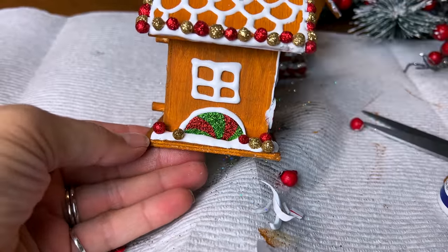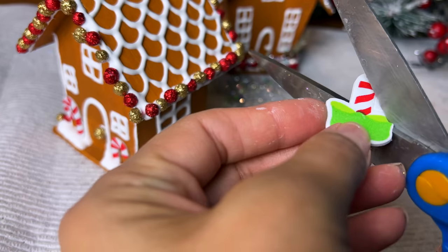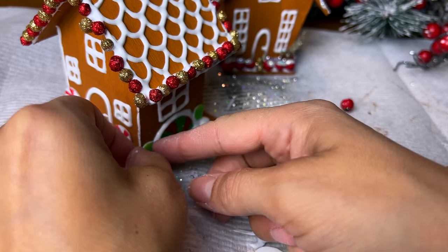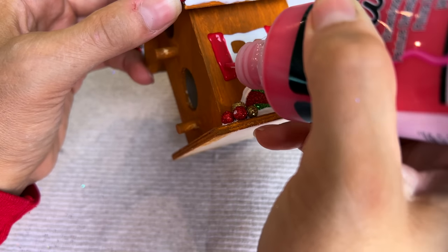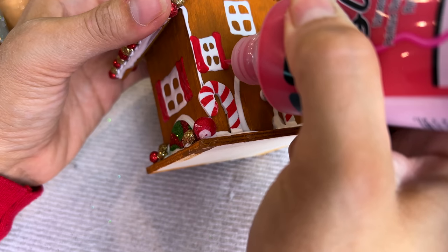I think these are just absolutely adorable, and if you want to you could convert them into ornaments — glue something to the top and hang them on your tree, or just stick them into the tree, especially if you have a flocked tree. Things stick in pretty easily and stay in place pretty well.